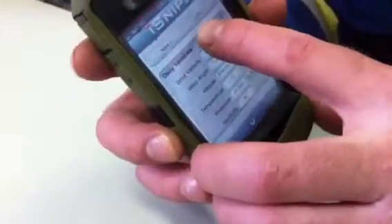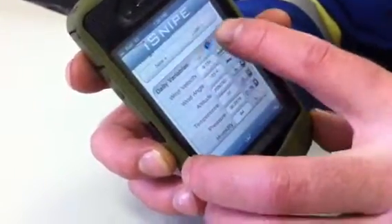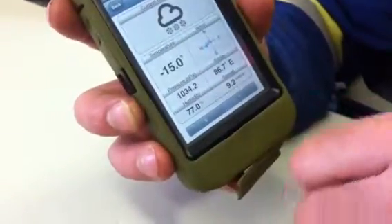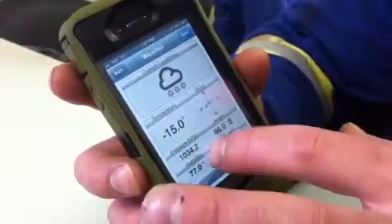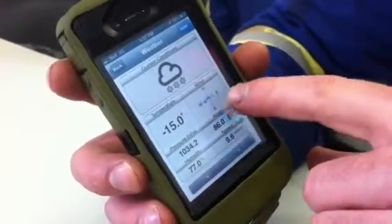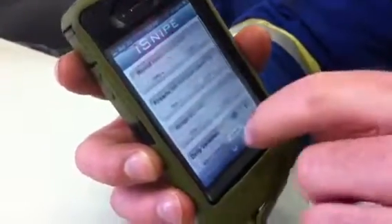It calculates all that. You push on this and it calculates whichever area you're in. So right now it would be Edmonton — it's minus 15 and the wind is blowing west. So you press apply and it's applied into the system now.